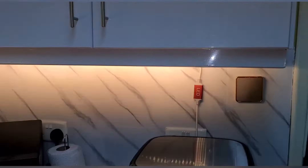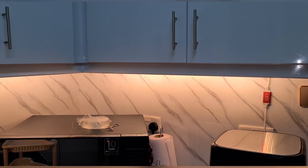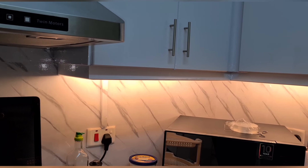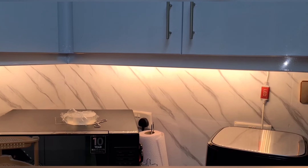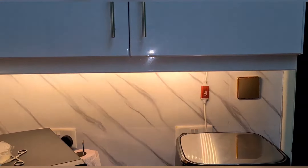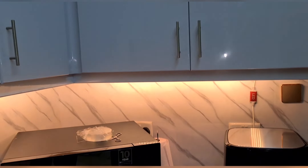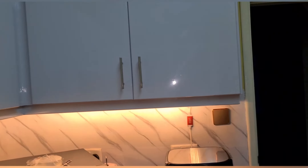Look at that! That's really awesome. Let me switch off the overhead lights for effect — I just want to see how it looks without this lighting.